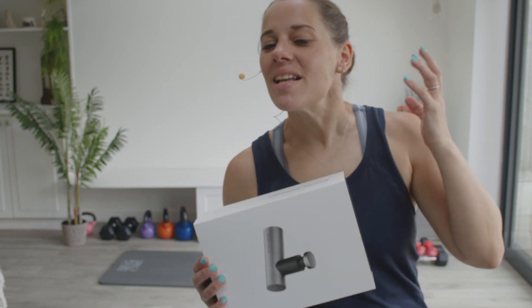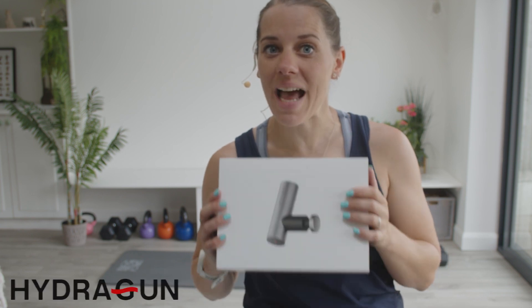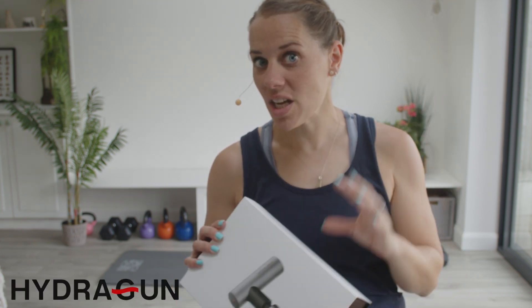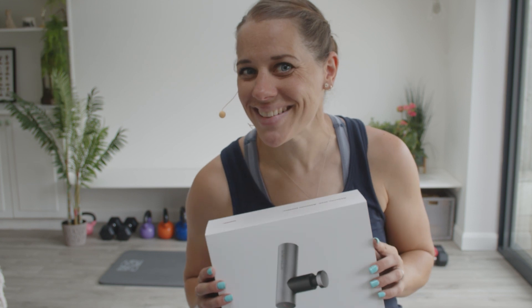Hi and welcome to the channel. Today I'm doing something a little bit different. I am trying out the HydroGun Atom. Now this is a portable massage gun. It promises to be quiet, powerful and ultra portable. So let's check it out.